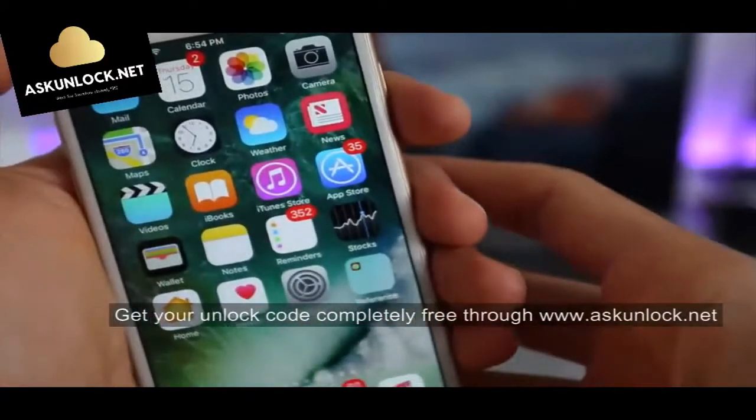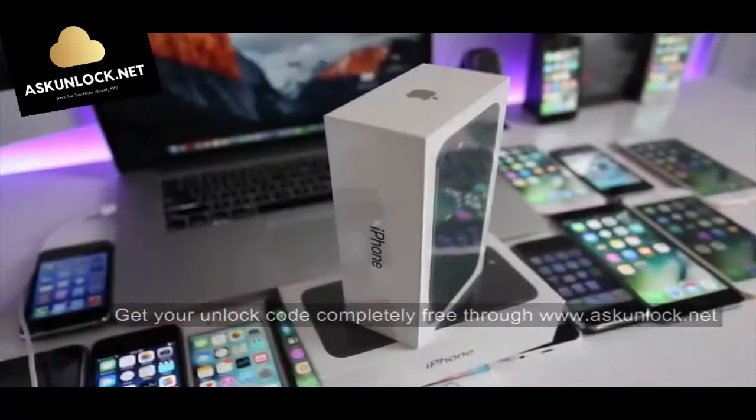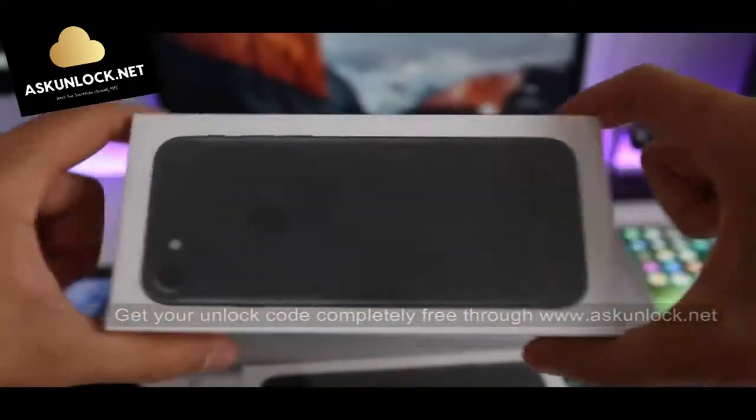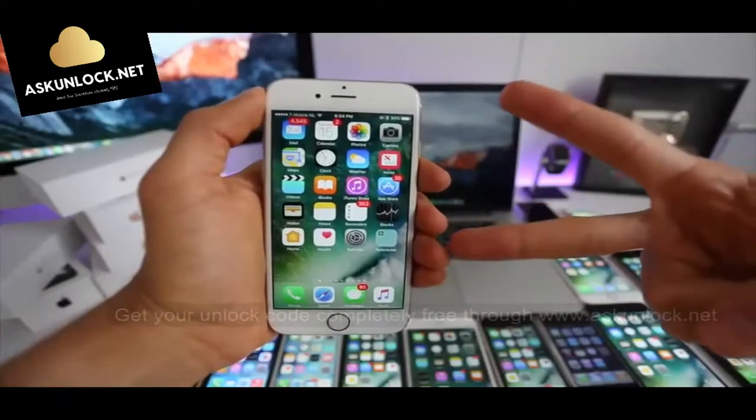That's all for today guys. If you have any questions just leave a comment and I'll try to help you as soon as I can. By the way, we're also giving away a free iPhone 7 — a completely sealed brand new phone. You can find the instructions on how to enter the giveaway in the next video. Thanks for watching, take care.